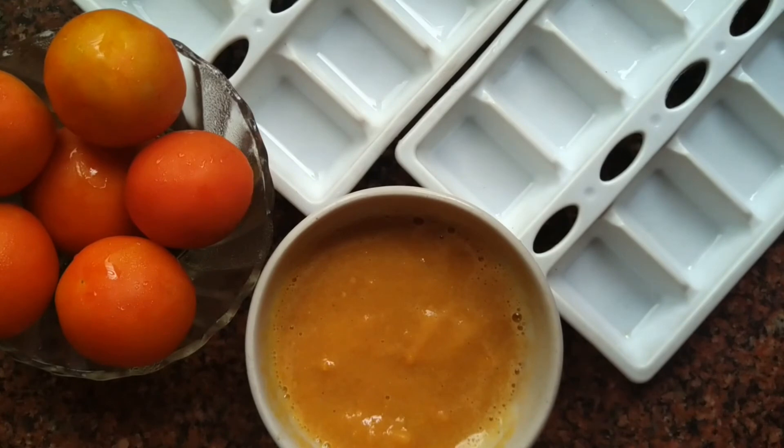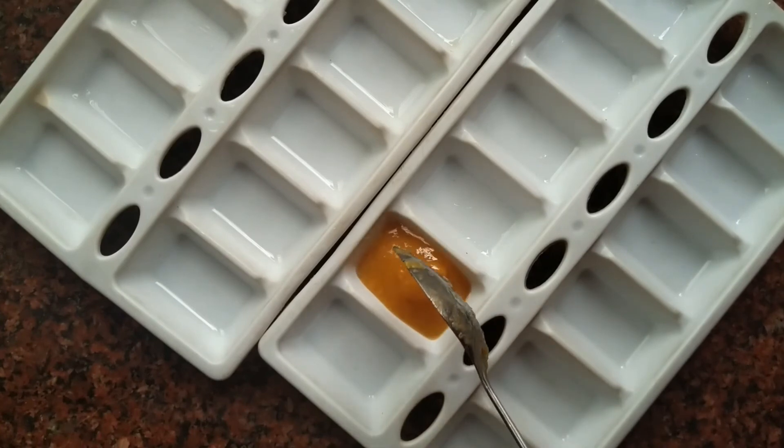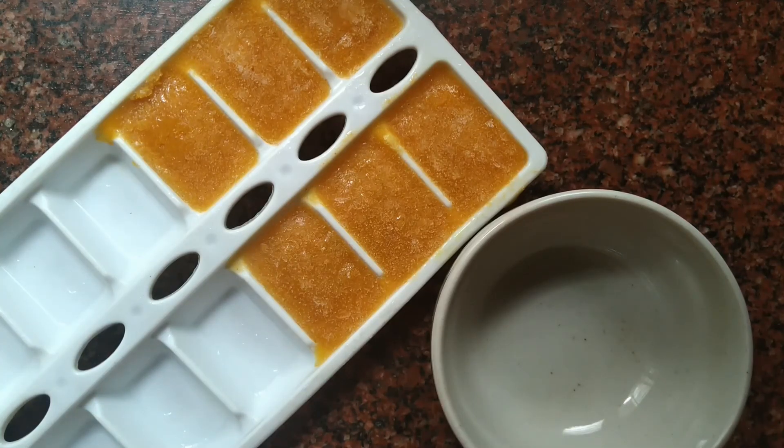Now, we will transfer the mixture into ice cube trays and put it in the freezer. We will freeze it for 5 to 6 hours.